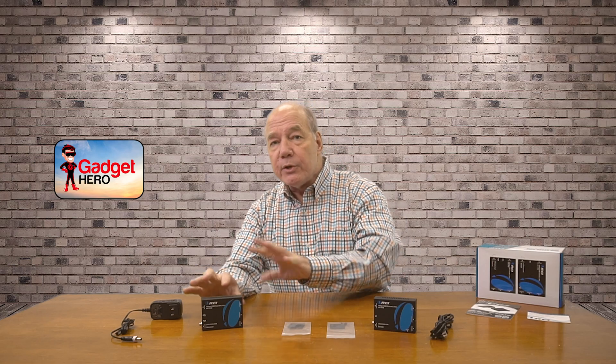The product features power over cable technology, which means a single power supply is all you'll need to operate the entire solution. The sender module provides local loopback functionality, which allows you to enjoy the content here while you're simultaneously broadcasting it to the remote location. The receiver module provides KVM connectivity so you can connect up a keyboard and mouse and remotely control the computer at the primary site.